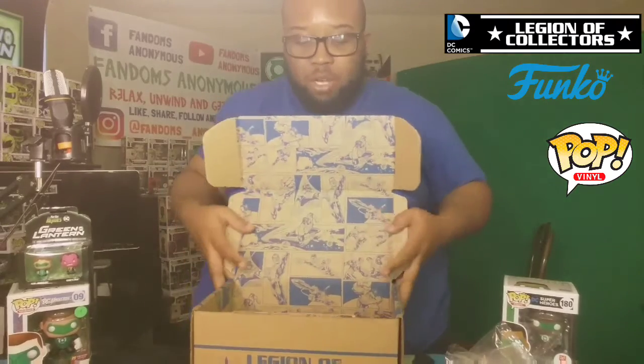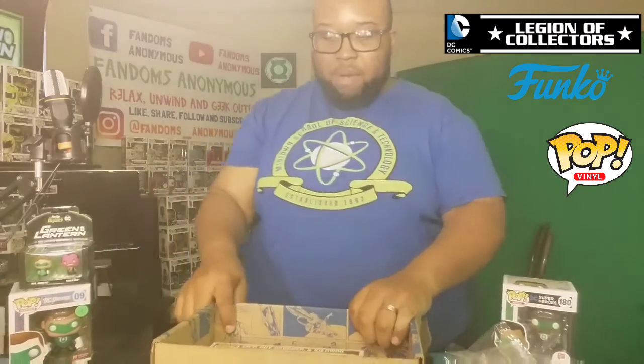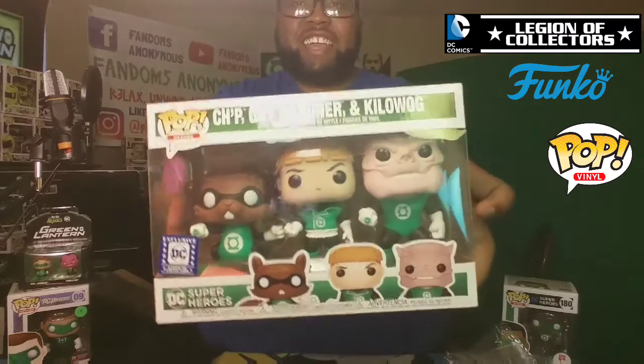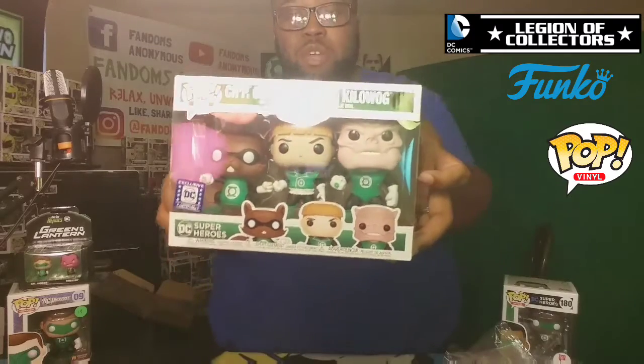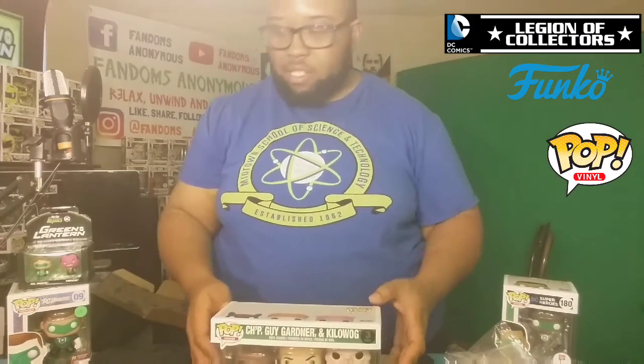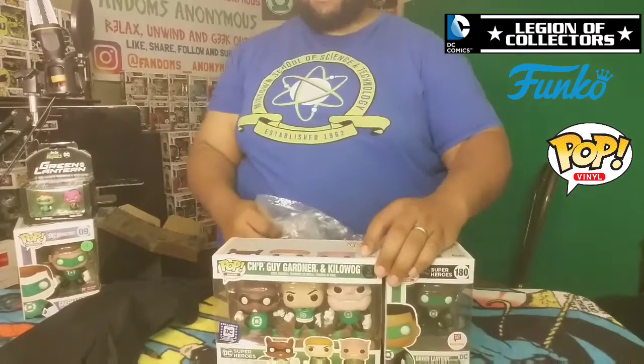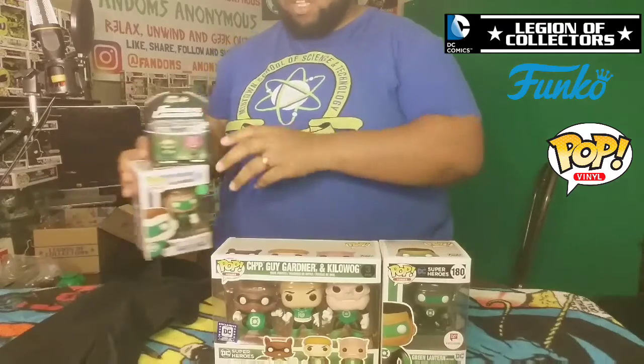There's nothing else in this box — don't mind if I do pull this out. I saw this on Instagram. This is a three-pack Pop, everybody — a three-pack! Oh my God, look at this: Killer Croc, Guy Gardner, and Chip. Three-pack! It does not get any better than this, man. I'm about to upload this in my Popspedia with the quickness. They outdid themselves with this box — that's one thing I like about the DC box, they definitely outdo themselves.